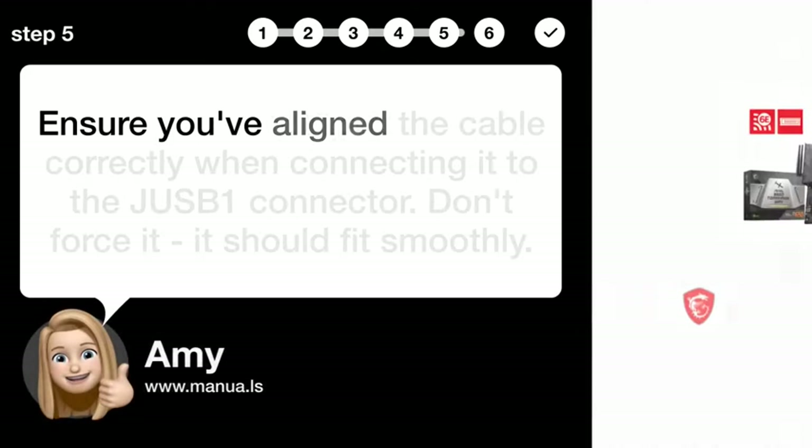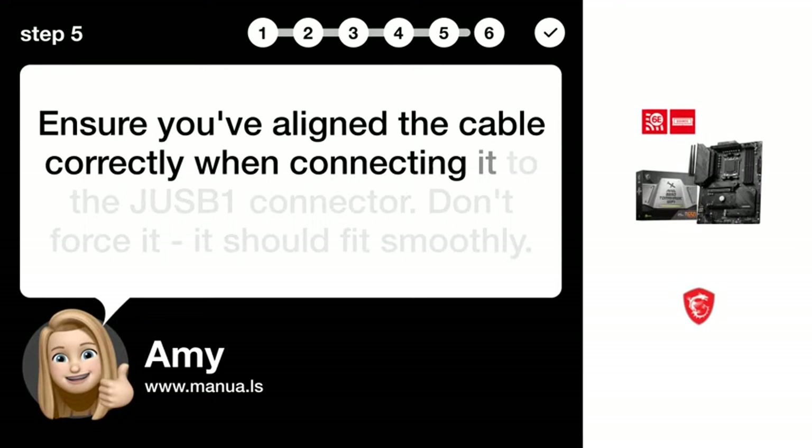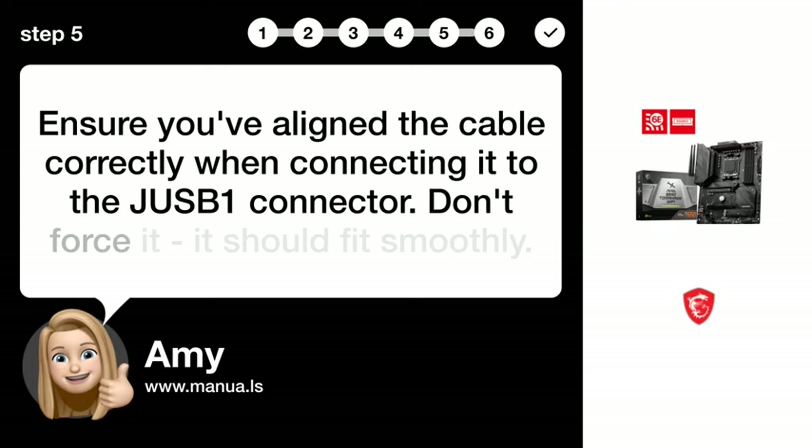Step 5: Attach the cable correctly. Ensure you've aligned the cable correctly when connecting it to the J-USB1 connector. Don't force it — it should fit smoothly.